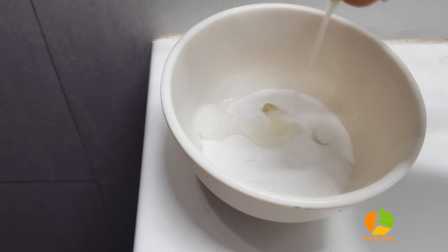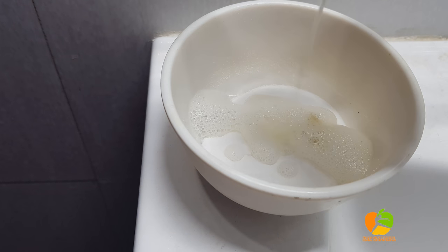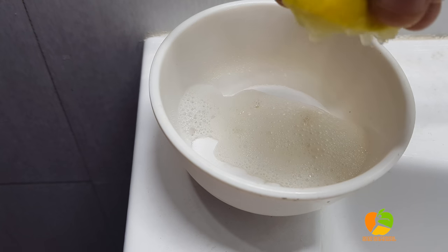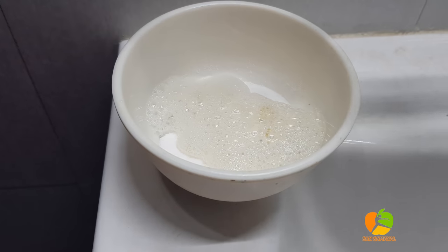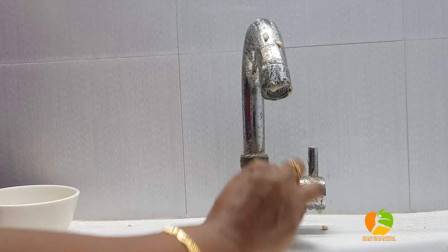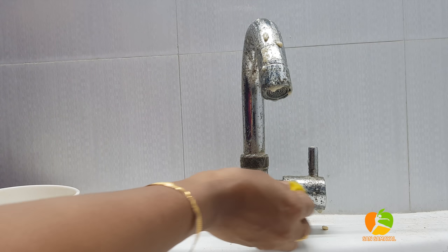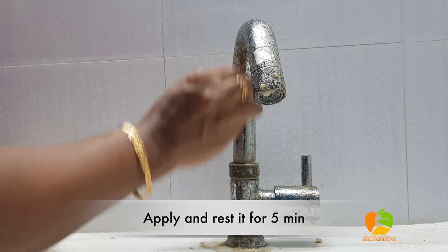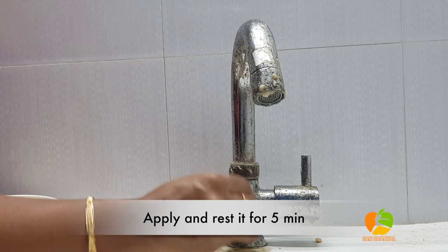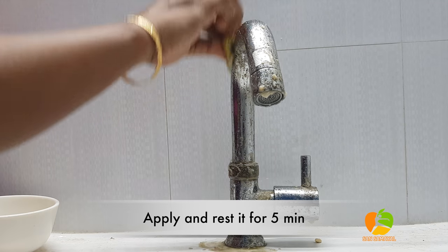The cooking soda will be full. Put the two hands on your hands. Put it full. Apply for 5 minutes. It will be easy to do the same thing.